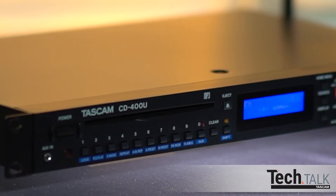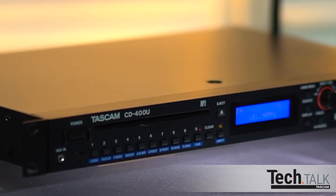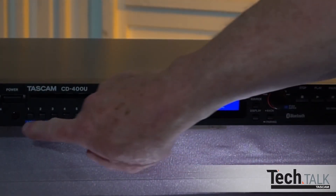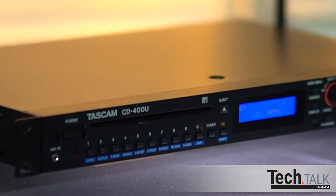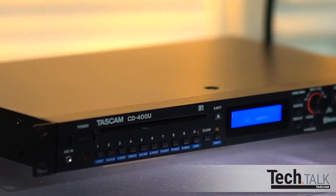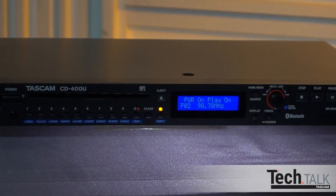You can also set the front panel to be locked out, so once the CD400U is programmed, unauthorized programming is not possible. Press Shift and Lock; to unlock, press Shift and Lock again. One great feature is Power On Play — this will remember the source when the unit was powered down and automatically start when turned back on. Press Shift, then PO Play; it is now set to On. To turn off, press Shift and PO Play again.